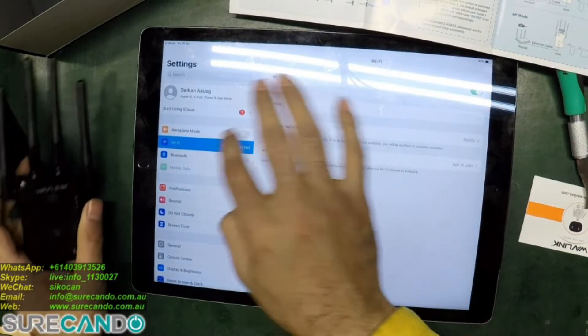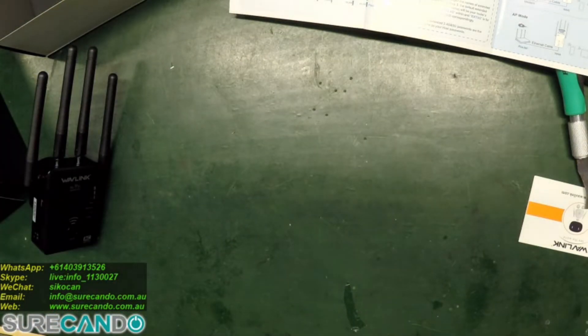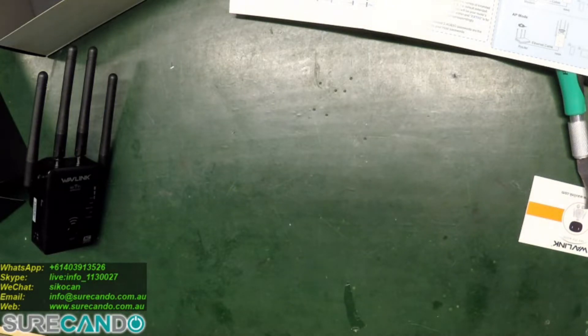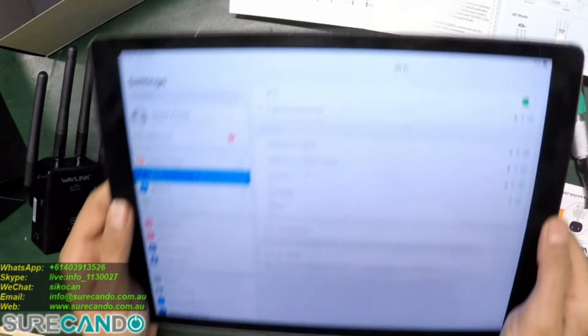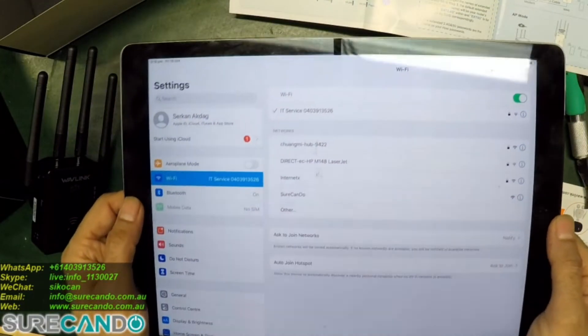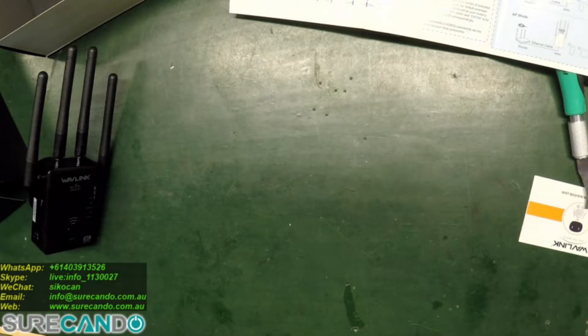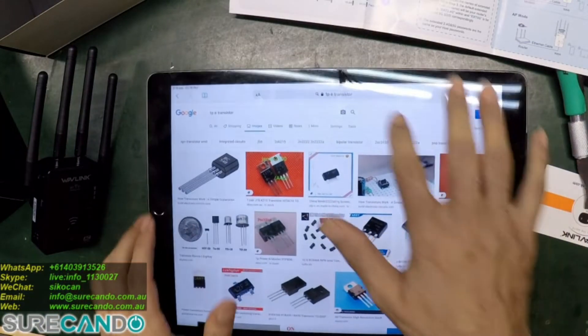We'll do it here. If I now go to Wi-Fi and type in the password — okay, we're connected. Let's do a speed test through Google.